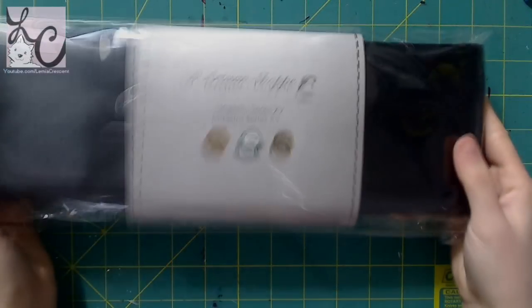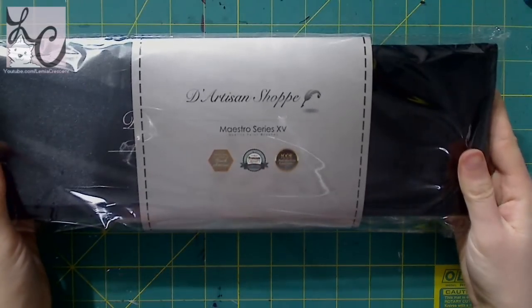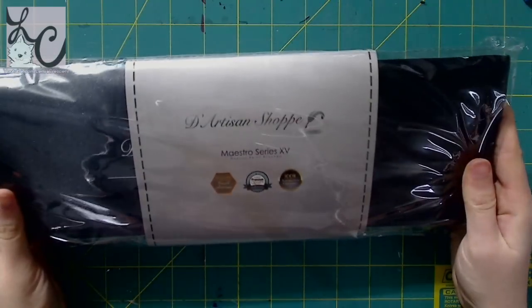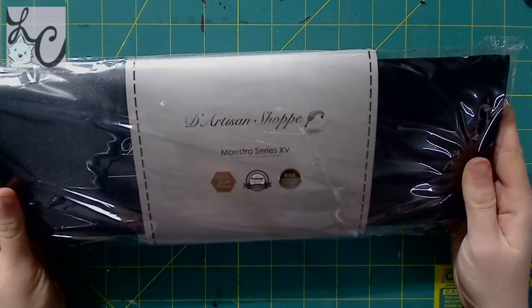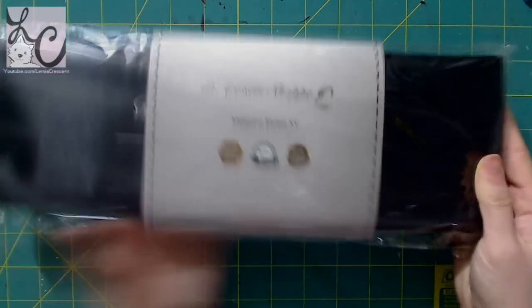Hi guys, Lemmy here and welcome back to another art video. Today I'm doing a product review video, and this project is brought to you by D'Artisan Shop — that's D apostrophe Artisan Shop, but it's the one with the double P, not just one P.